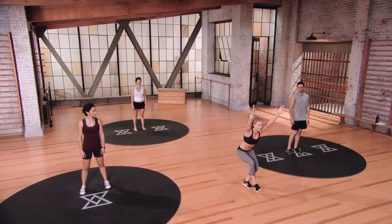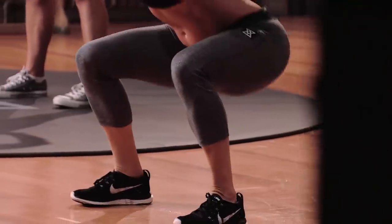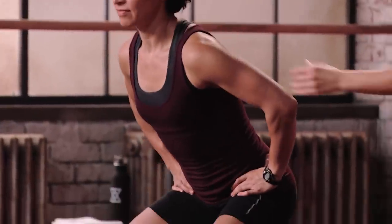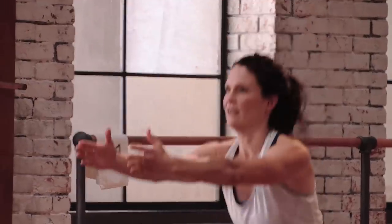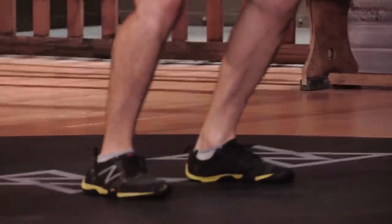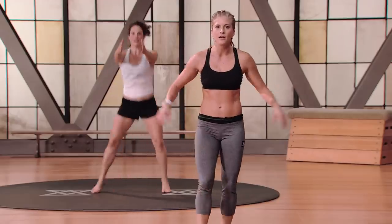Single to double leg squat jump — arms up overhead for mod three. We're going to go down for two with that right leg lifted, jump into that squat jump, and back up onto that right leg. Alternating legs, get as low as you can — try to hit that 90 degree squat every time. In mod one, hands on hips, chest nice and lifted, sinking into those heels and still lifting the leg. You're getting a plyo, you're getting the squat, you're building lean muscle. Go towards the burn, stay away from the pain — there's a complete difference.